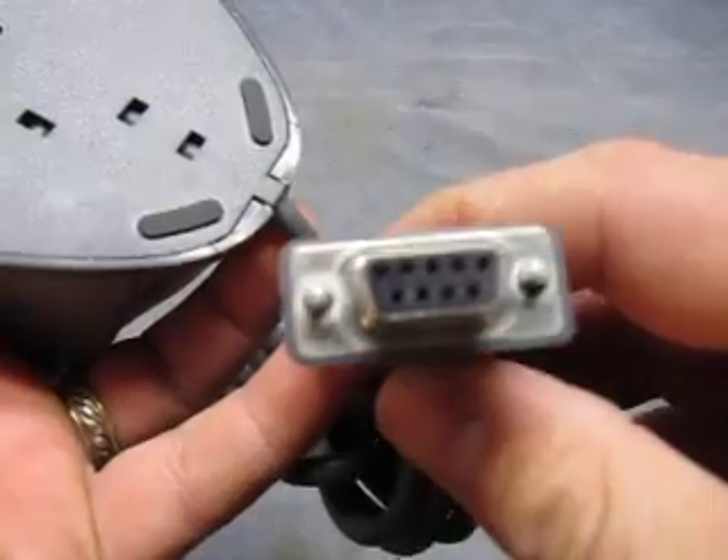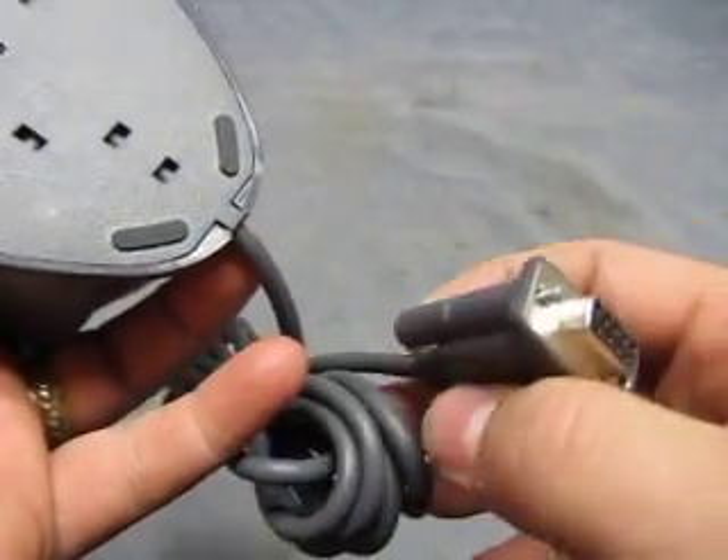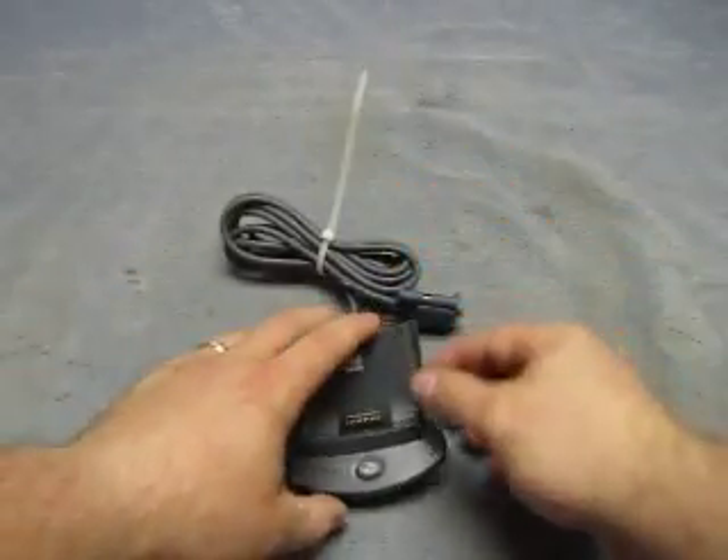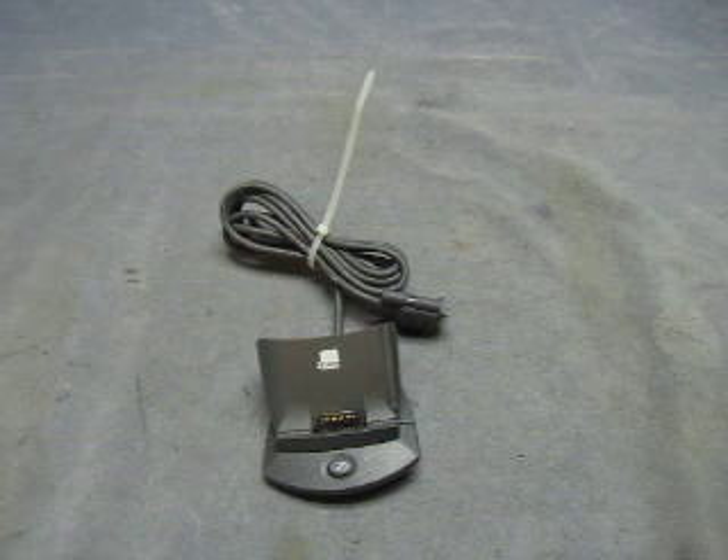The end is a plug like this, so you'd have to get an adapter to USB. We might have one of those on one of our for sales. If you have any questions about the item, take a look at the listing or email info at currycounts.com.